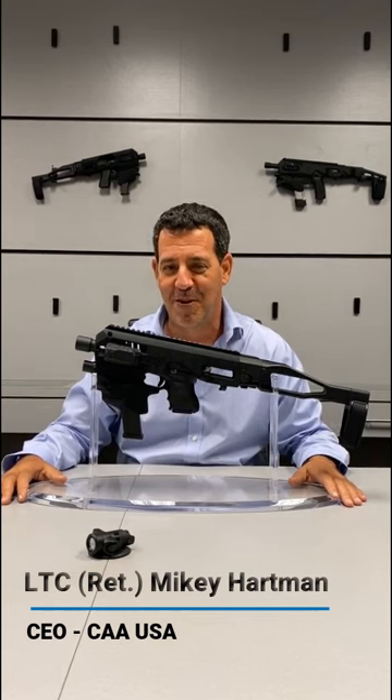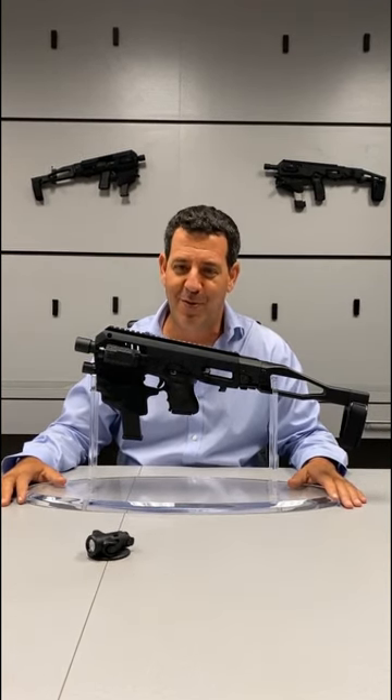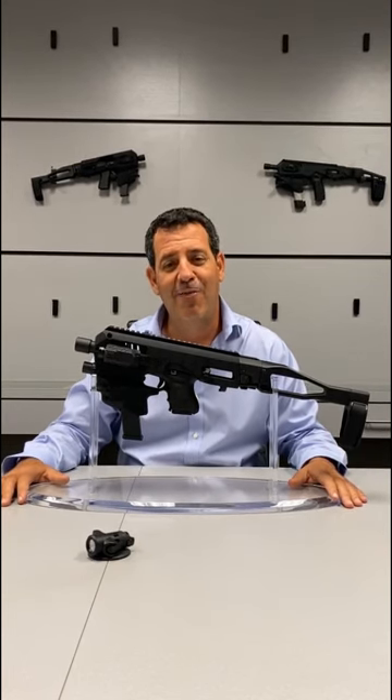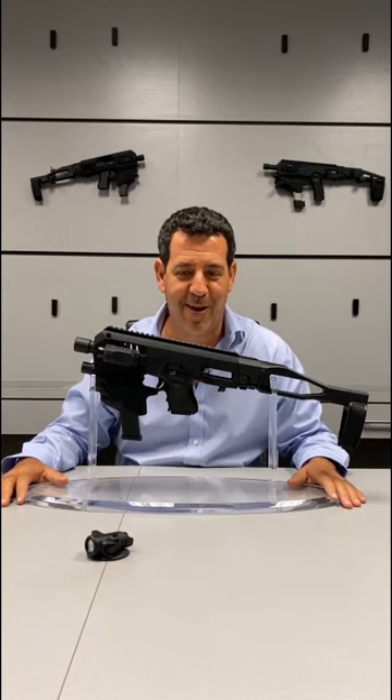Hey guys, it's Mikey from CAUSA. I hope everyone's staying safe in these crazy times. We wanted to thank you guys for making us the most popular conversion kit in America. We are extremely proud that every major distributor here in this country carries our conversion kit, carries the MCK.